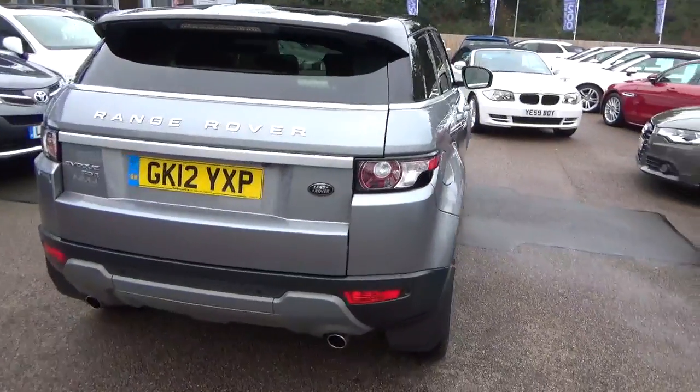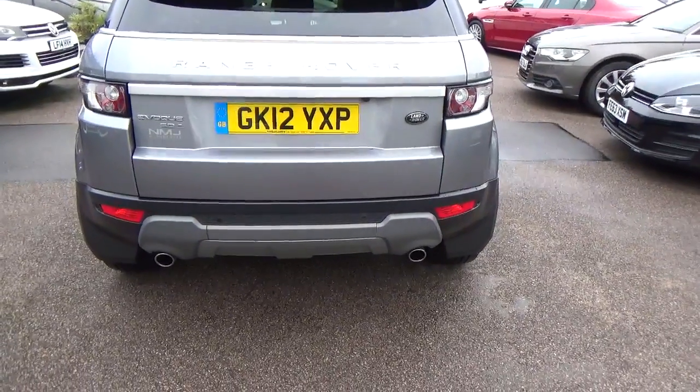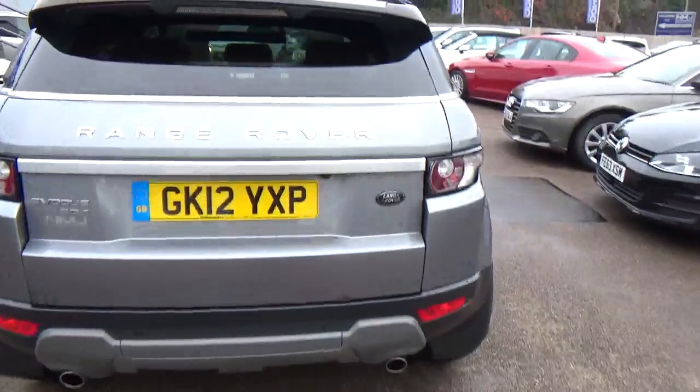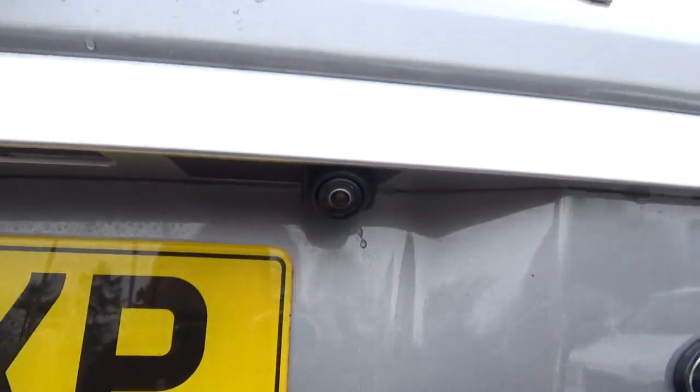Back of the car, that's in really good condition, can't see anything on there. You've got your rear parking sensors at the bottom, dual exhausts, and just here you've got your reversing camera just under there.